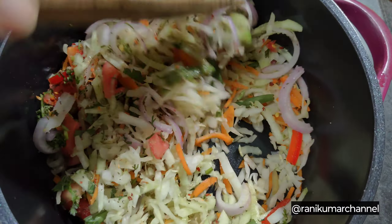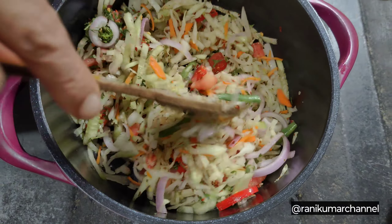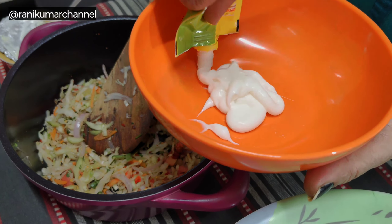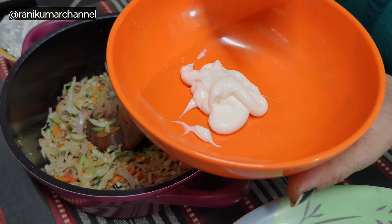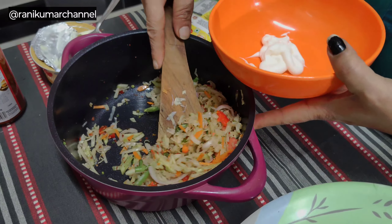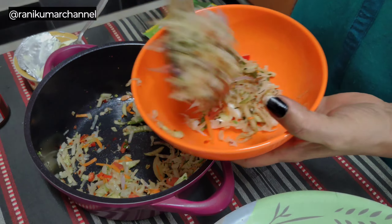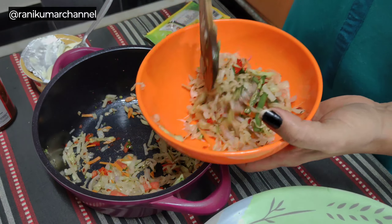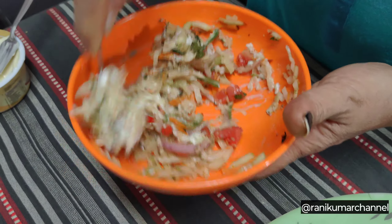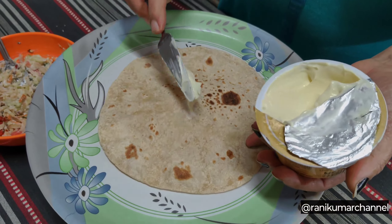Mix it well. Mix in the mayonnaise and cabbage, then add the cheese spread.